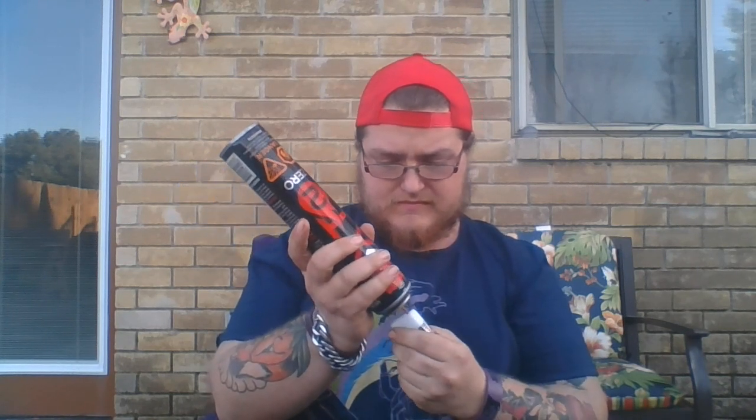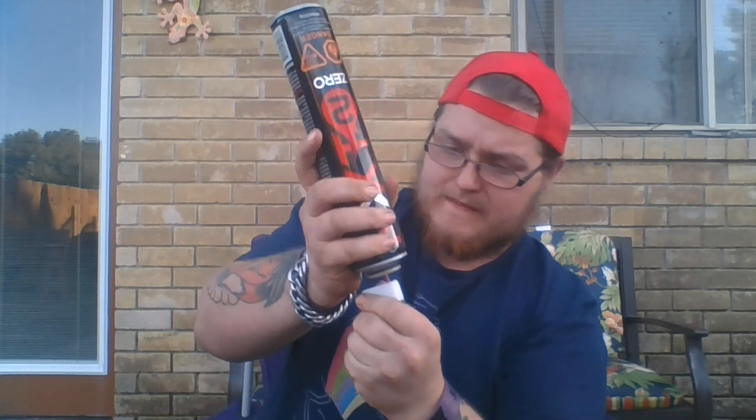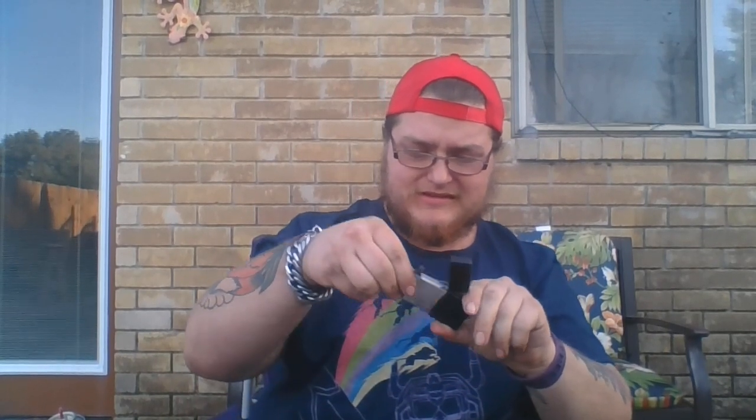Not that you can really see that on screen. But in any case, let's fill this up and see what we got. It's kind of hard to see how much fill you got inside, but neither here nor there. Let's remove the old casing and slide this one in.